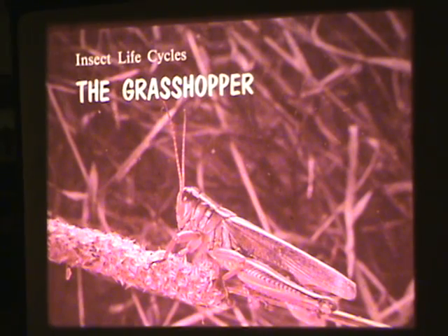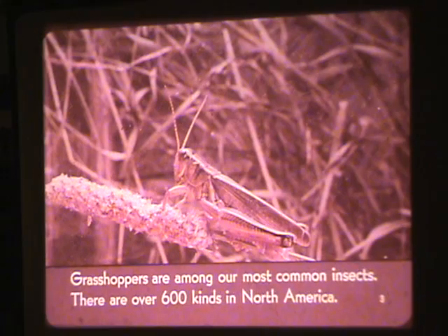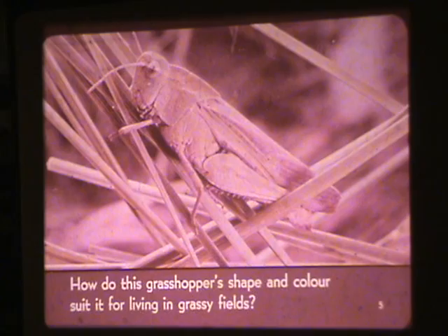Insect Life Cycles: the Grasshopper. Grasshoppers are among our most common insects. There are over 600 kinds in North America. What features help you to identify a grasshopper? How do this grasshopper's shape and color suit it for living in grassy fields?